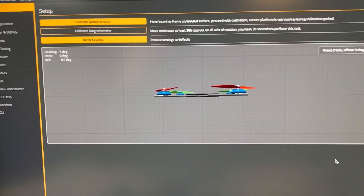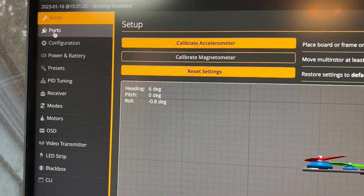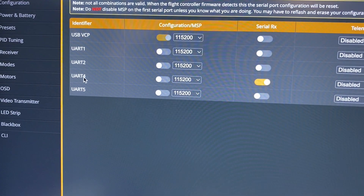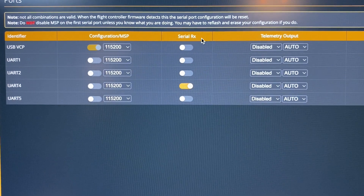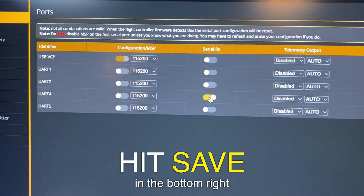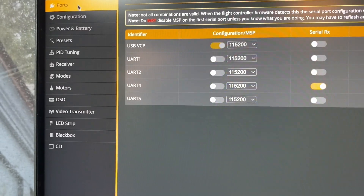Once your quad is up in Betaflight, come to the Ports tab. Because we put the receiver on R4 and T4, this corresponds to UART4. Go to the Serial RX section and turn that on — this tells the quad that there's something connected on that UART being used.